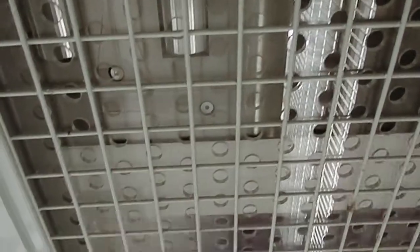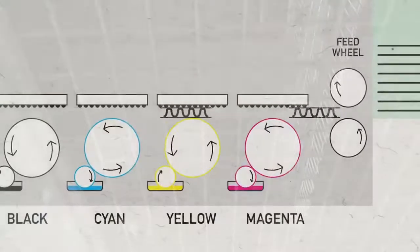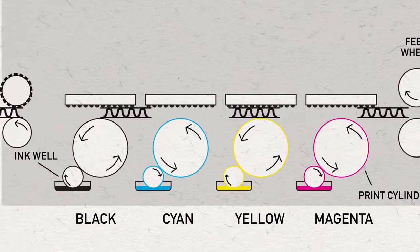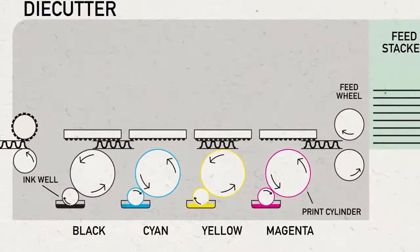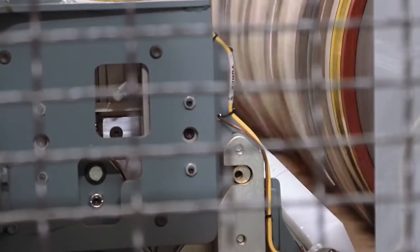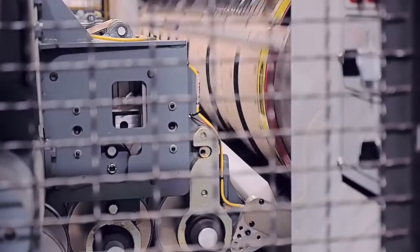A vacuum transfer system carries the sheet through the machine across multiple print sections. On a rotary die cutter machine, the designs and branding are printed on the bottom of the corrugated sheet stock. After the stock moves through the print section, it reaches the rotary die cutters.